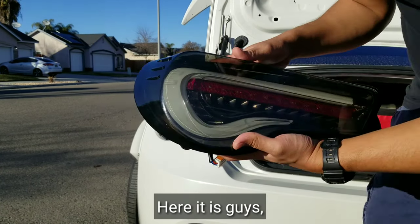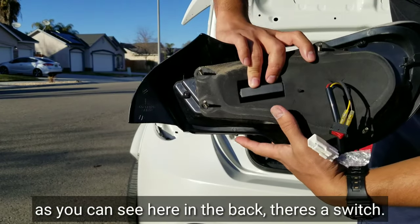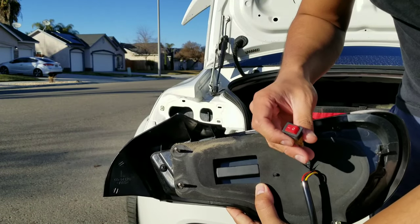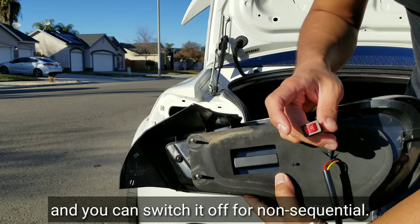Here it is guys — here's our Valenti tail light. As you can see here in the back there's a switch. You can switch it on for sequential, and you can switch it off for non-sequential.